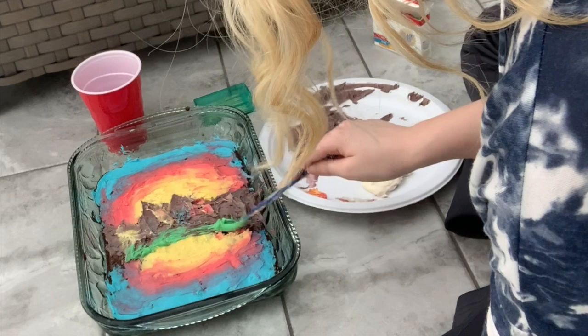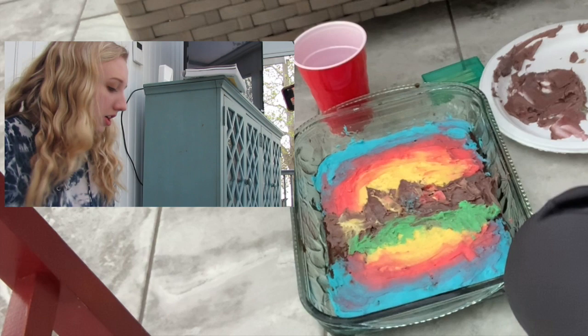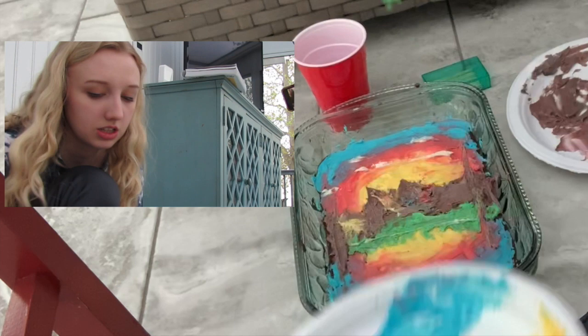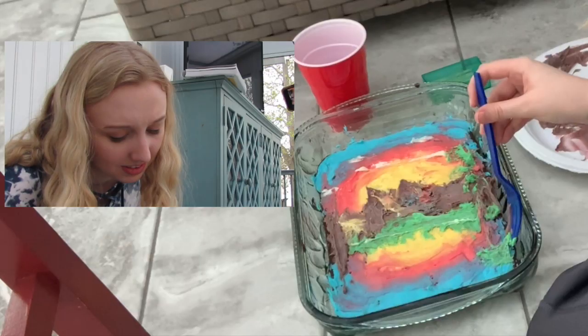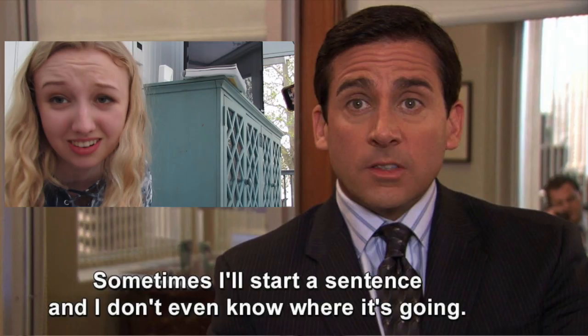We're going to use some green and create some grass. And if it blends in with the brown, that is just more than fine. What I forgot is to add some happy little clouds, so I'm going to do that — add some little clouds just floating in the sky. Every cloud needs a friend. I'm going to add some trees on the outside. I'm going to get some green with this fork and just dab it on there. And now we're going to make a little land area because we don't want the tree to fall right into the beach. Sometimes I'll just start a sentence and I don't even know where it's going. Michael Scott. Lovely.